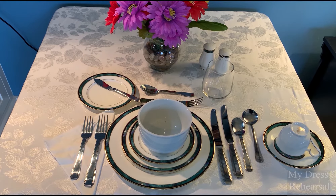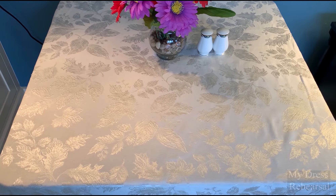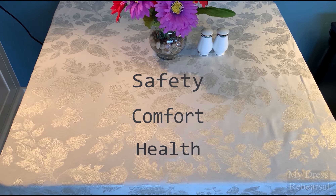Here's a typical four-course meal. It doesn't look beautiful and complicated. We're going to go through it step by step. Think of the three reasons why we have etiquette: safety, comfort, and health. That might answer some of the questions when you see things.